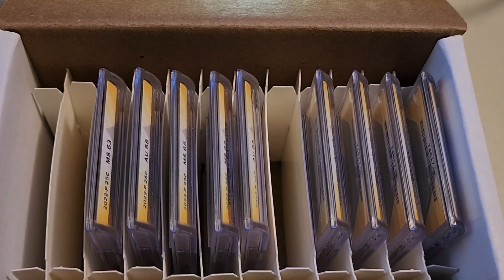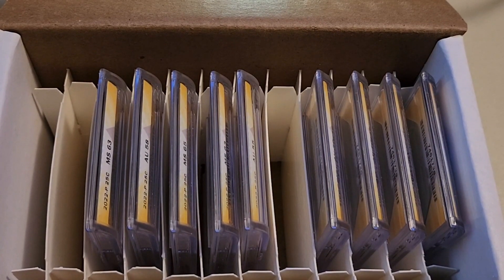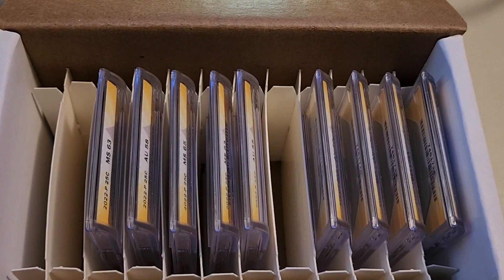Welcome back to part three of my ANACS unboxing. This is Indigon Daemon. Today we're going over the America the Beautiful double die obverse coins I sent in and the American Women's Quarter series DDRs. In episode one we did the Kennedy half dollar FS-101 DDOs and two silver quarters with minor varieties. In episode two we did the ATB series quarters with double die reverses. Today we're doing the DDOs for the ATB and AWQ series.